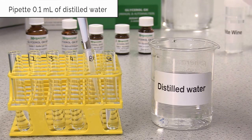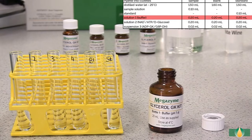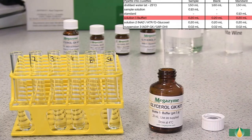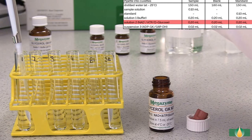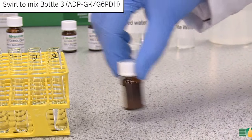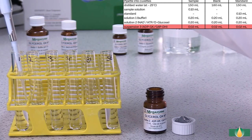Pipette 1.5 millilitres of bottle 5 kit standard into the standard assay tubes. Pipette 0.2 millilitres of solution 1 into all assay tubes. Pipette 0.2 millilitres of solution 2 into all assay tubes. Swirl to mix the contents of bottle 3 prior to dispensing, then pipette 20 microlitres of suspension 3 into all assay tubes.